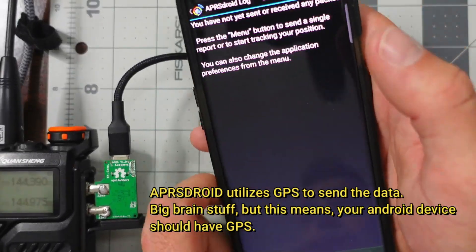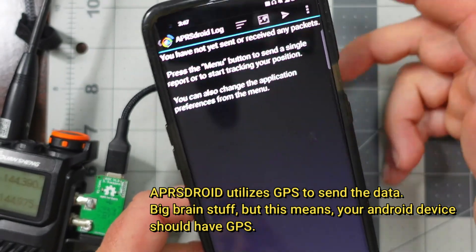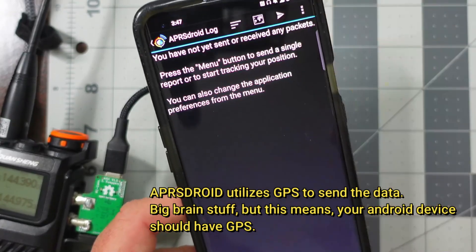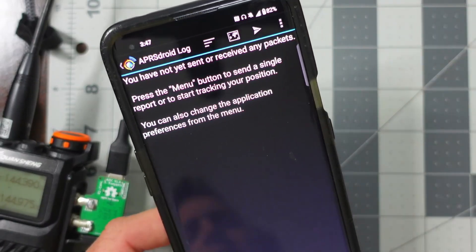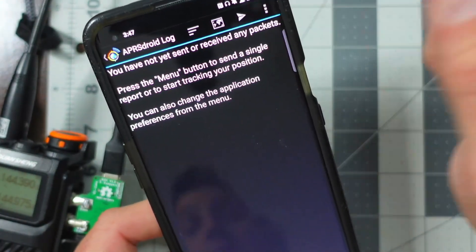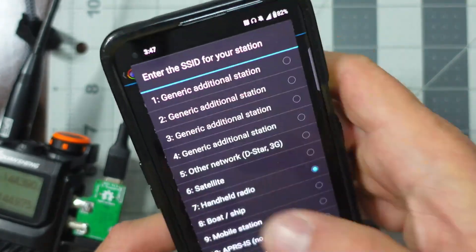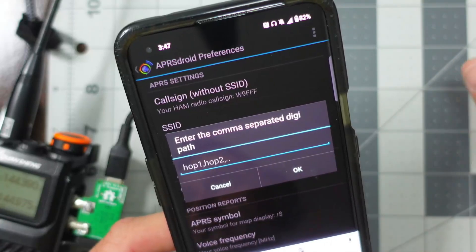I'll also leave a link below to APRSDroid. It's free software for your Android device, whether it's your phone or maybe even a tablet, but you could also pay for the paid version to help support the creator. Once I have it plugged in, you might see an initial setup screen that asks for your call sign and asks if you're portable or if this is a DigiPeater. Since I've already put that all in, I'm going to click on the hamburger icon and go to Preferences. I already set up my call sign and that I'll be mobile — this is going to be a handheld radio, probably going to be used on something like a bicycle.